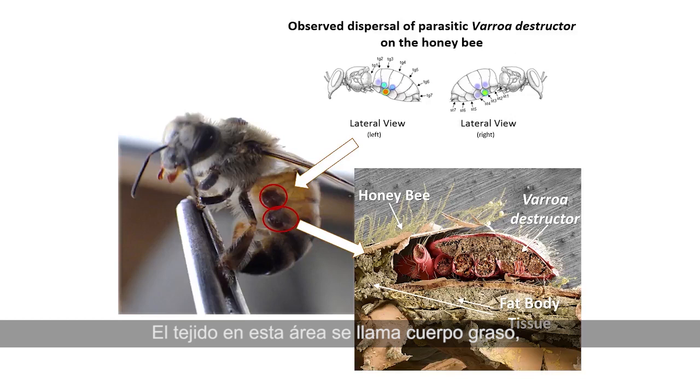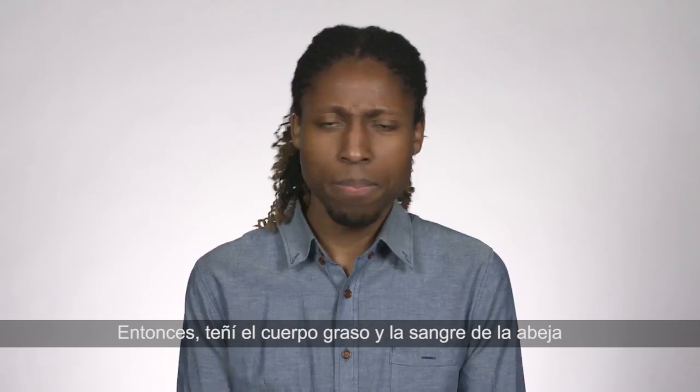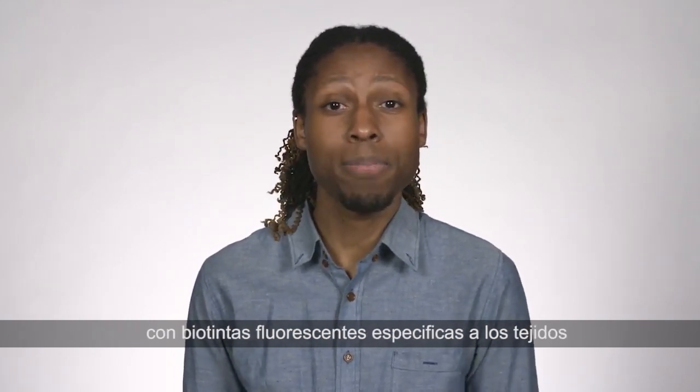The tissue in this area is called the fat body, and this is significant because the fat body doesn't just store nutrients — it detoxifies pesticides, regulates hormone levels, and produces the honeybee's primary immune response to microbial invaders. And that's just four of its nine functions. So I stained the bees' fat body and blood with fluorescent tissue-specific biostains and recorded what we found.